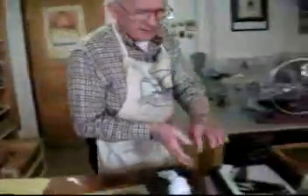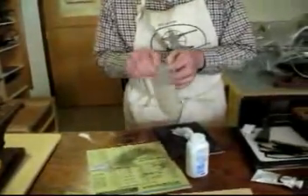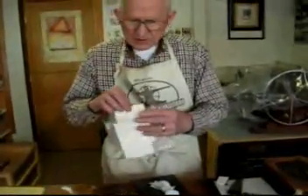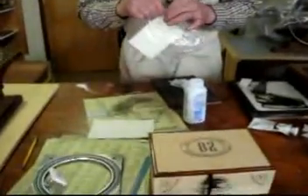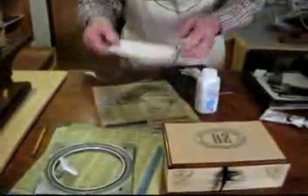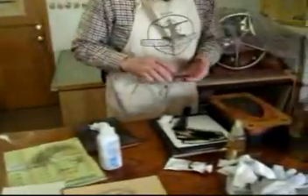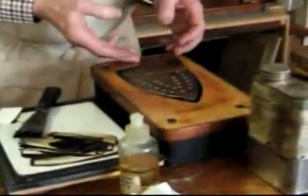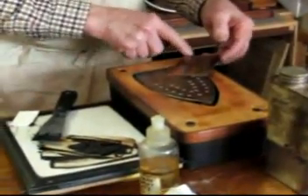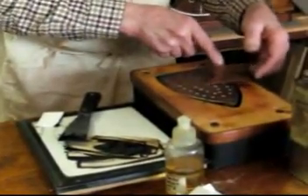Over here I have some paper I prepared ahead of time — two small pieces for these plates, printmaking paper. I soaked them in water for about an hour, then took them out of the water, blotted off the excess water, and put them in a plastic bag until I'm ready for them. I have the plate ready, and I like to warm my plate on this little hot plate because I think I get a better impression if the ink is warm — not so hot that it smokes, not so hot that I can't carry it around, just so it's warm.